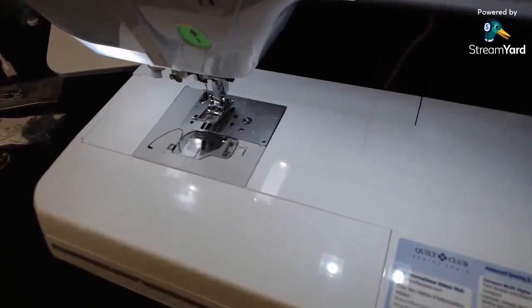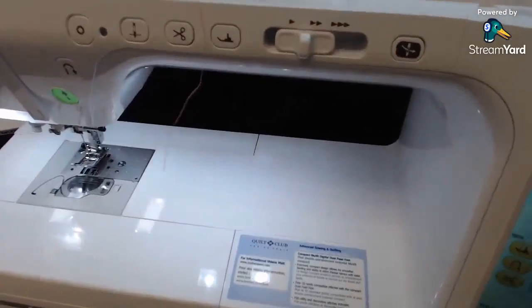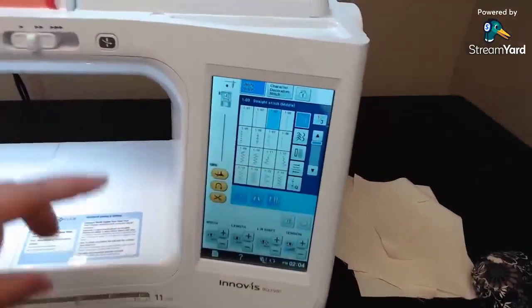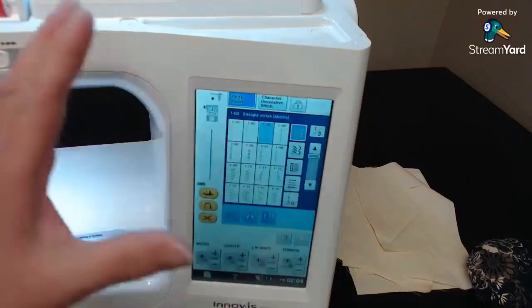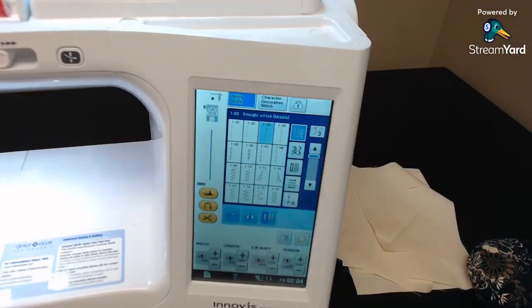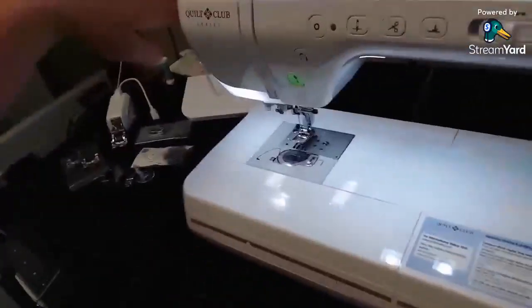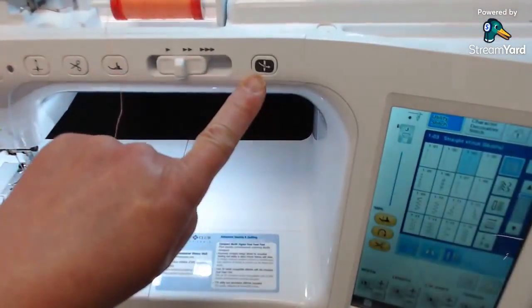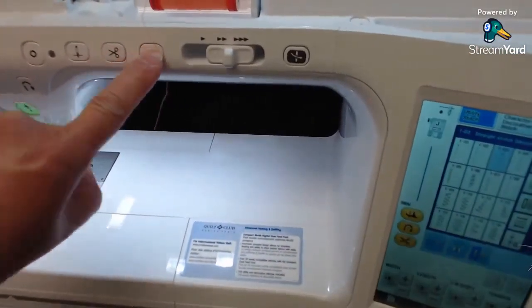This is the BQ 2500. It looks a lot different than the machines we've been looking at the last couple of weeks because this one has a touch screen — that's a big thing. It also has an automated needle threader with a button instead of the little lever on the side. It still has speed control and the foot up/down button.